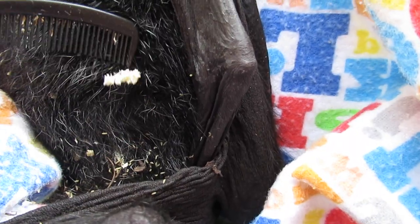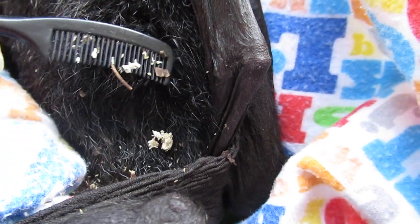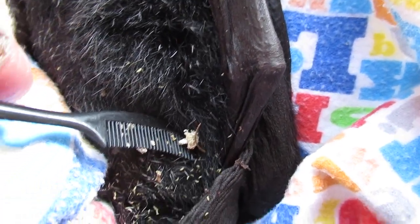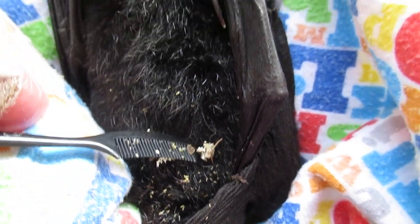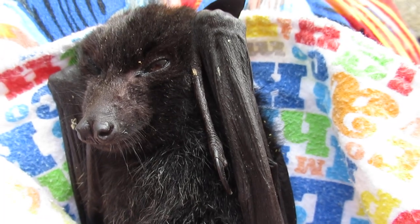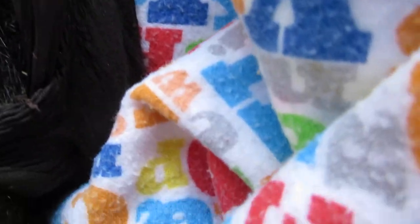You can see these — these are fly eggs. There's a whole mess of them down here. See those? I think there's some emerging maggots. So we have to go through this baby, get this baby warmed up, get some fluid into it, and remove these eggs — because if we don't remove these eggs...